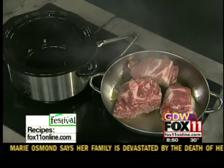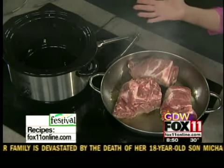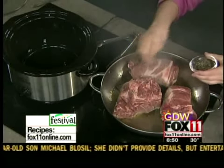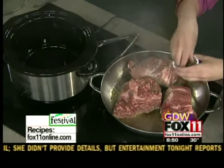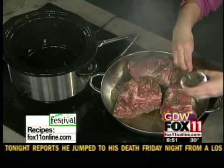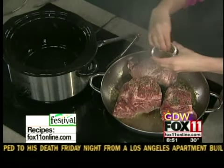And you make a big batch of it, and then you can do so many things with it. Let's get started. I've got about three to five pounds of either a sirloin pork roast, or I like to use a pork shoulder or pork butt roast. And sometimes it comes in really big pieces, so you just need to cut it up a little bit so it'll fit in your slow cooker.